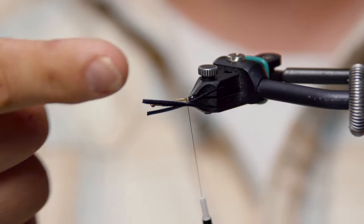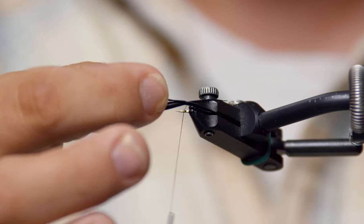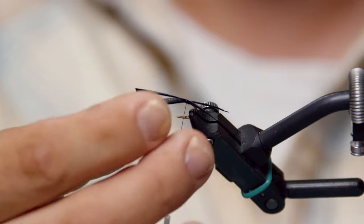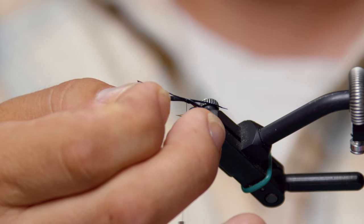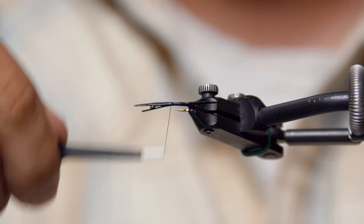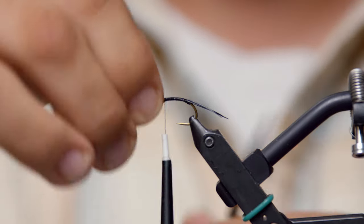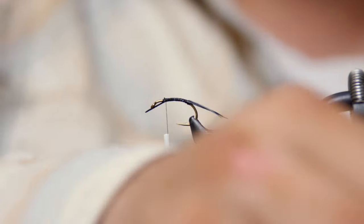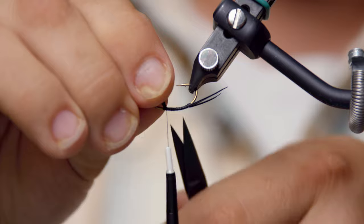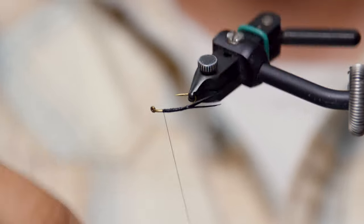Get that all separated out — see how I kind of split them, get the right length that you want, just pull them as you go. Then I'll wrap this down nice and even up to about three-quarters of the way up. Just want to get a nice even base on there. Trim off the tags. There's those nice long turkey biots.